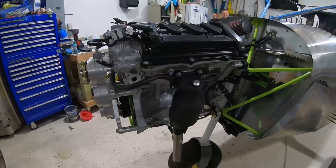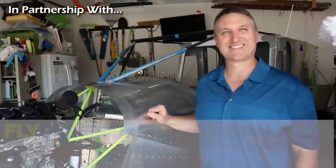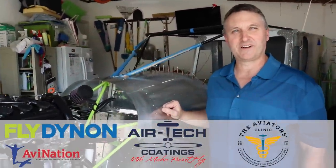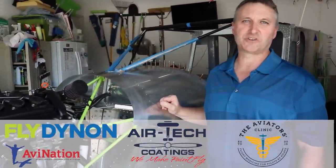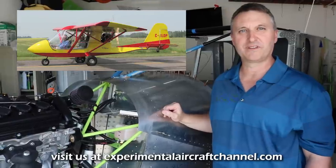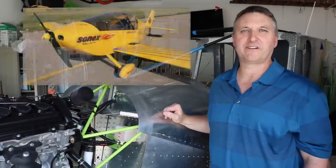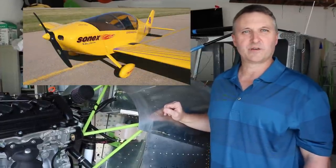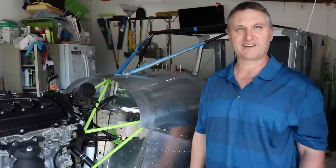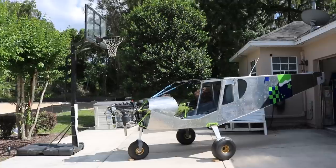This is not your first attempt at building an aircraft — you're kind of a repeat offender in the aviation world. I've built or assembled a Quad City Challenger, kind of an ultralight aircraft that seated two people — a fun tube and fabric build. Also the Sonex aircraft, which was 6061 T6 aluminum, just like this one, primarily pop rivet style. My dad and I put those two aircraft together and had a good time doing that.